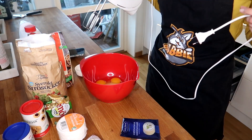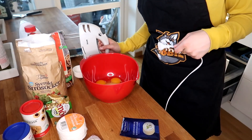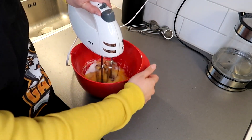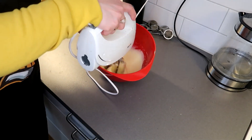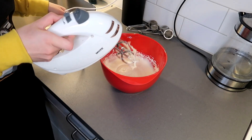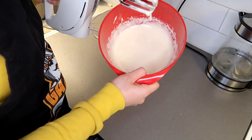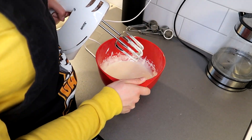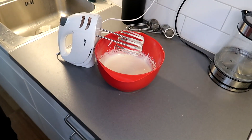We're gonna whisk it until it's fluffy. Let's whisk this. How fluffy is fluffy, guys? I mean it's supposed to still be somewhat liquid, right? You know what, this is good — I decide this is good. If it's not, then crap.